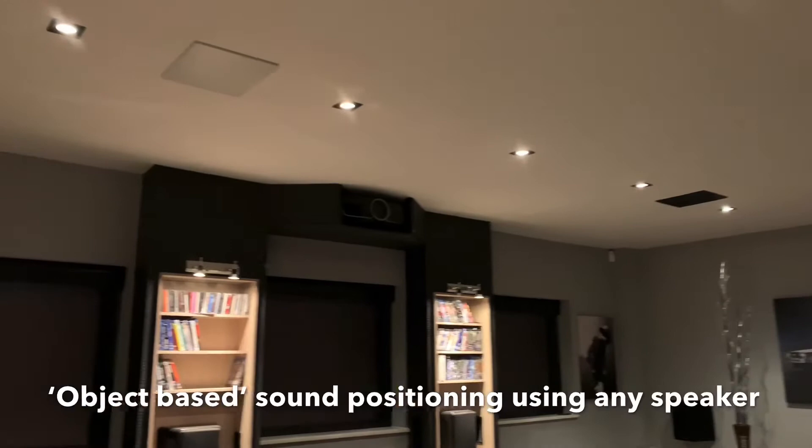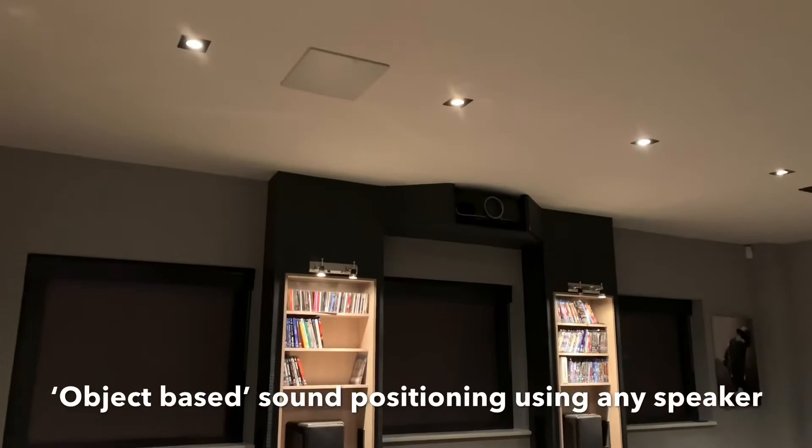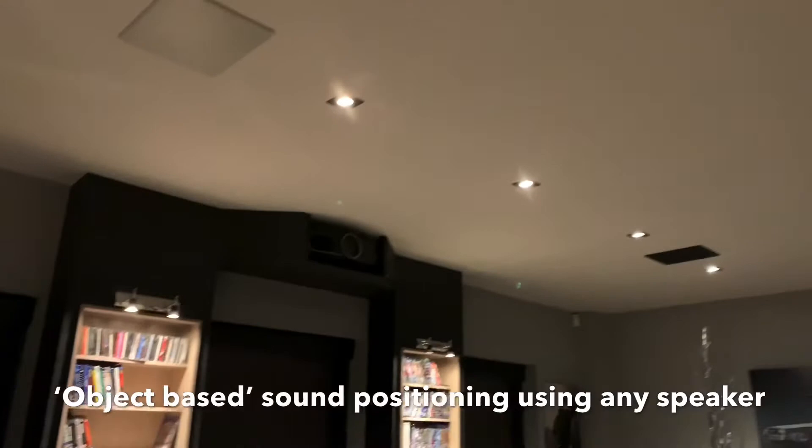What sound engineers can do now is actually place sounds as objects in the different speakers — they'll actually program exactly where they want the particular sounds to come from and at what sort of intensity, and that creates a much more real, lifelike experience.